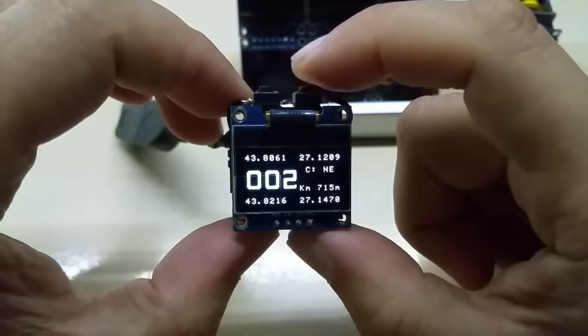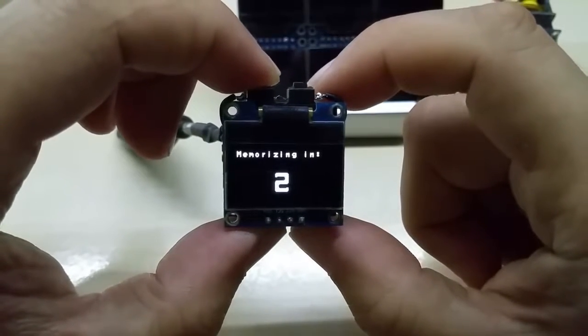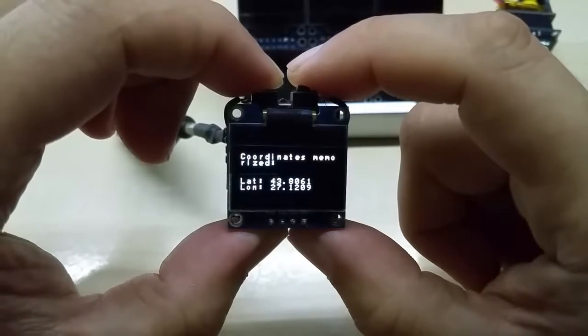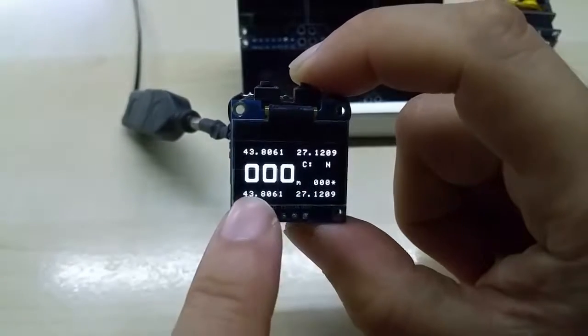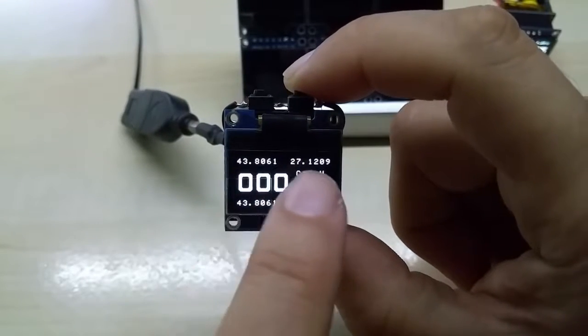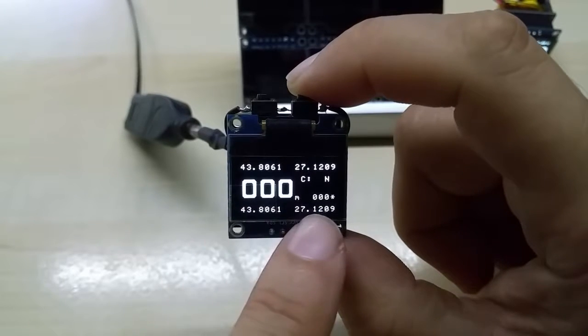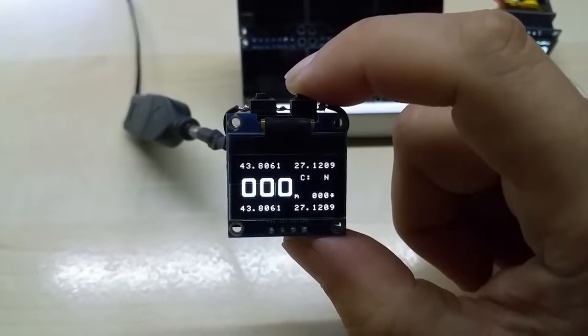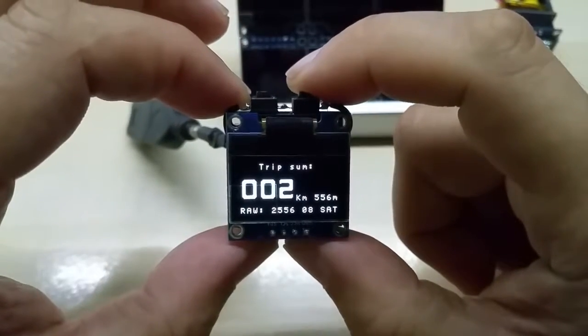The second screen shows distance to a saved position. I can save the position by holding this button for three seconds — the coordinates are now saved down here.